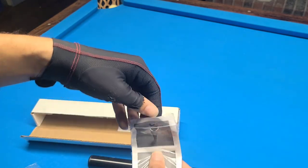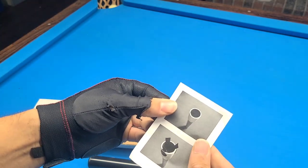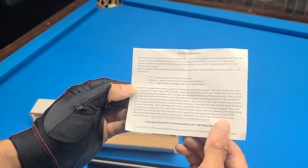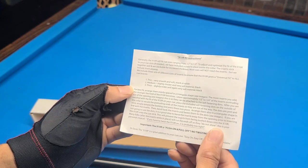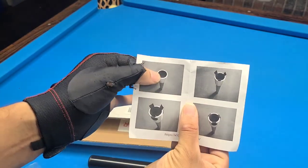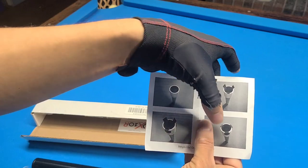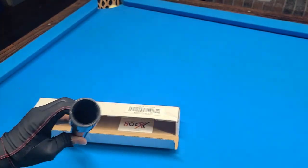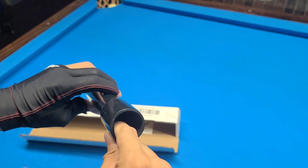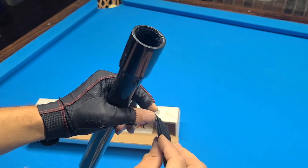It comes with a how-to manual. Pretty self-explanatory — it describes thin, smooth, and medium fits. It looks like you start with just the blank tube and then shim it to match the width of your shaft. It comes with a cloth inside and some Velcro pieces that will shim it out.